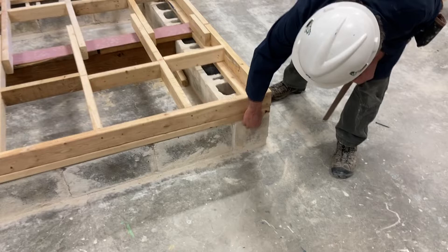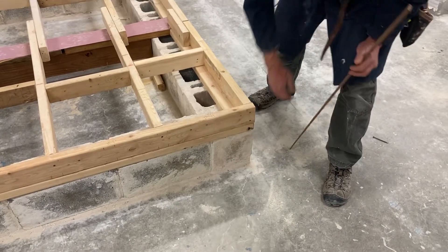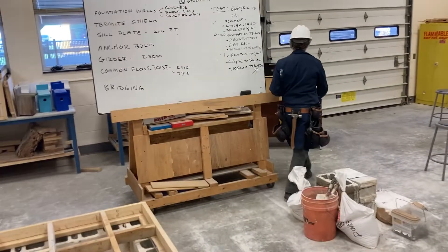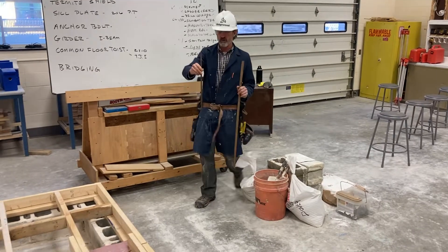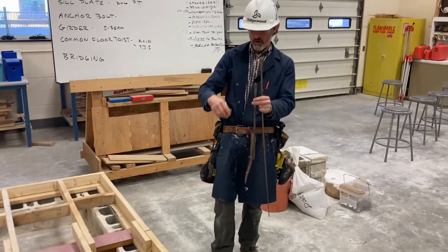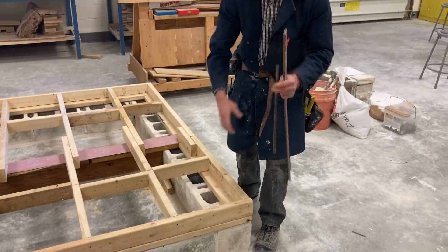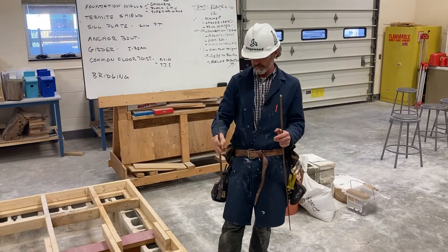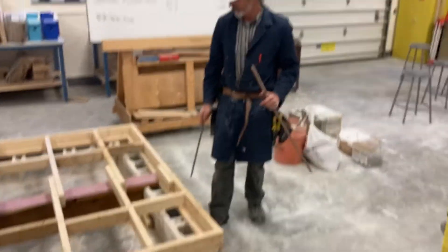Underneath our mud sill — we didn't have any here — but we typically install a foam product called a termite shield, and we lag the whole thing down with an anchor bolt, which I have an example of right here. If we were out in the real world, these anchor bolts are threaded on the top; they would be anchored down into the concrete wall, and then we would lag the sill plate to the concrete wall utilizing a cemented anchor bolt into the foundation wall.